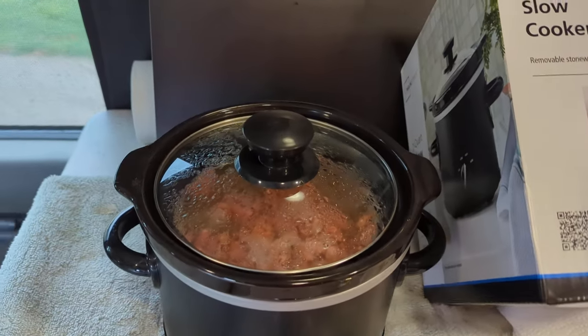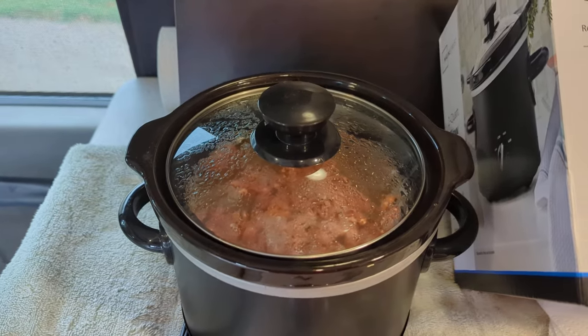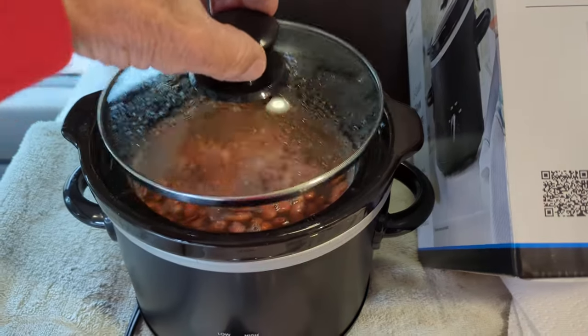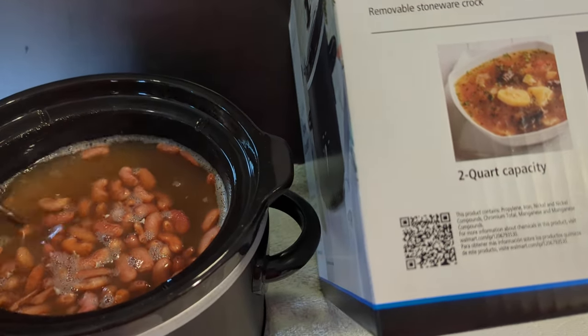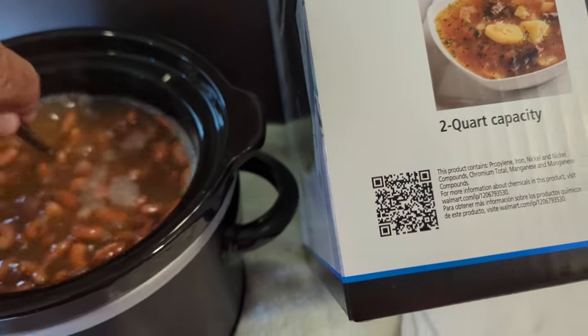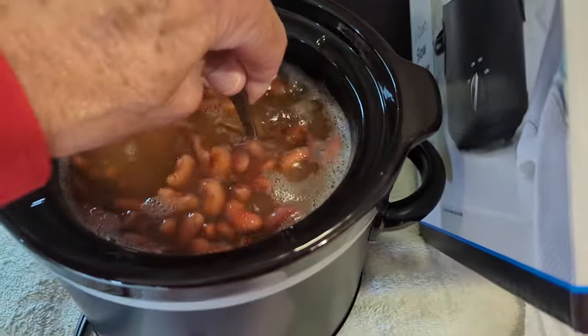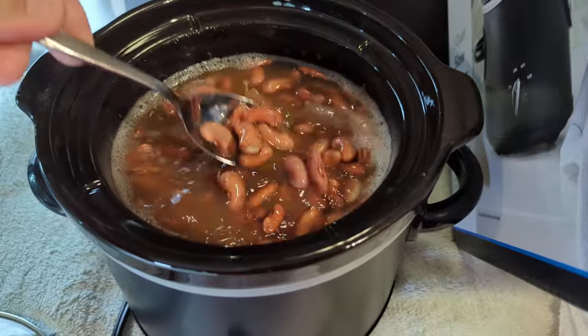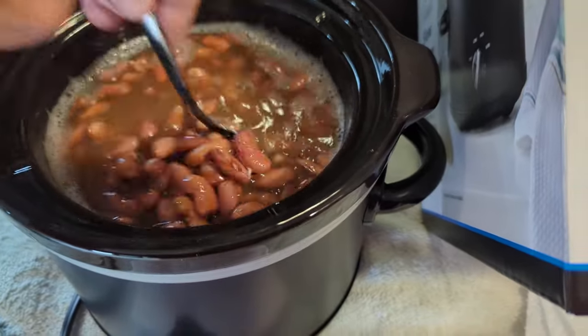It's two quarts, and I've got about half a pound of kidney beans or red beans in here cooking right now — soaking. I've got it on low heat. The lady I talked to at Walmart said she had one of these, and I've had them on for about an hour or so.